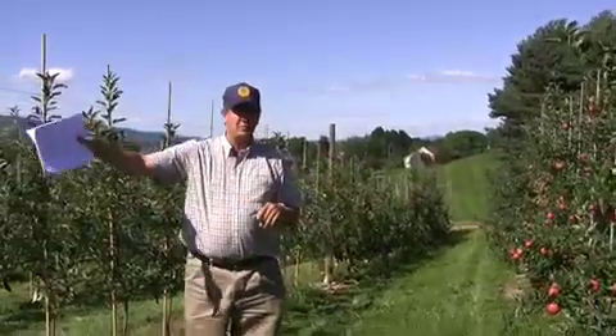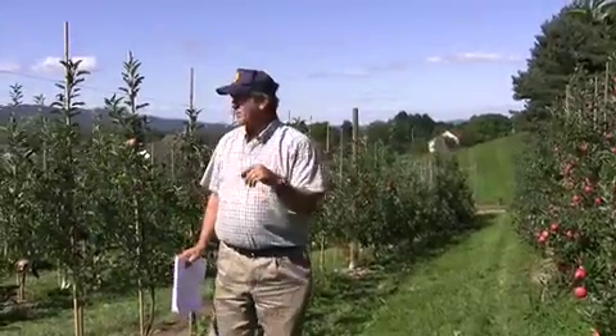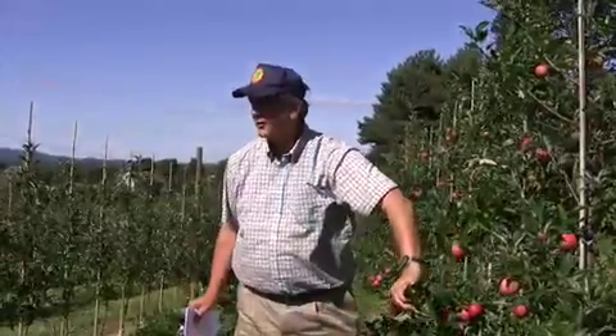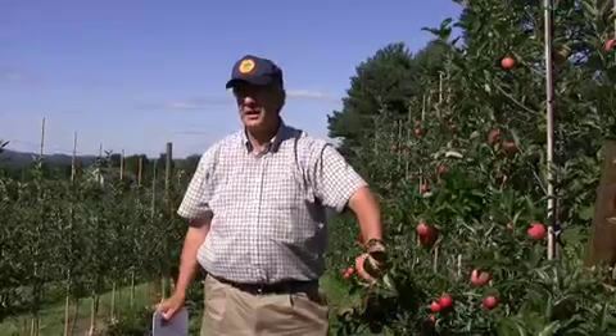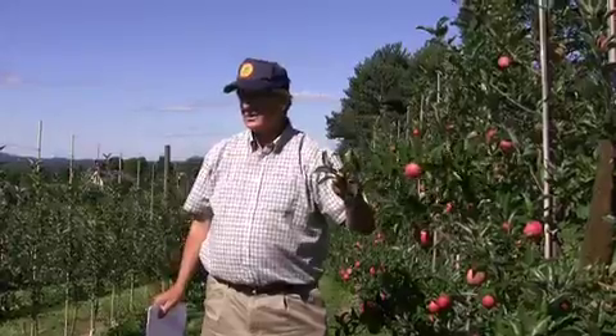That's what we do on Fuji, Max, Empire, or Jonagold, because they have a lot of fruit that bears on the tips. With Fuji, that is wonderful — those fruits bearing on the tips just bring the branches down. You don't need to do any manual spreading or tying. They love to bear fruit on the tips, and those are where you get the biggest fruit size.